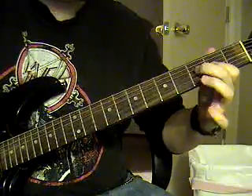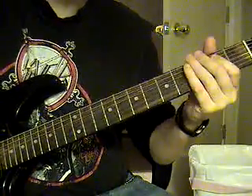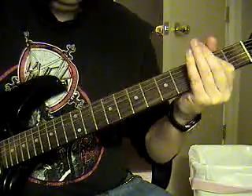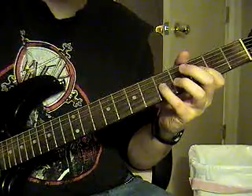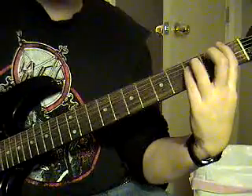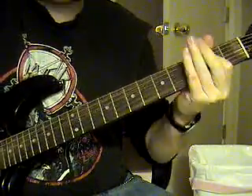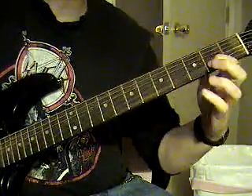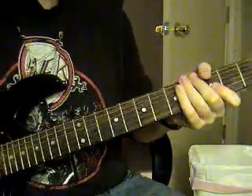Then you're going to pull off the fourth string third fret to second fret then open. Then you're going to go to the fourth, then you're going to go to the fifth fret third string. Then you're going to pull off the third string third fret to second fret then open. Then you're going to go to the F. Have fun with it.